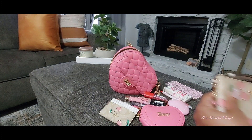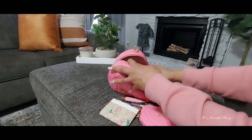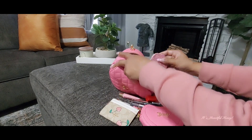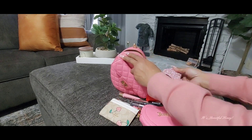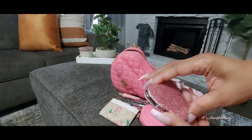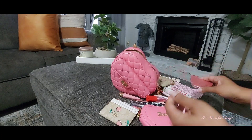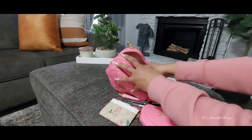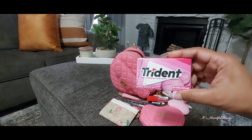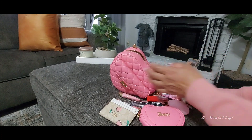You do have two card slots on the inside of the wristlet if you want to put your ID and a bank card or credit card in there — saves space by not having to carry a wallet. Inside the slip pocket I just have my butterfly mirror from Coach, which is a double-sided mirror with a regular mirror and a magnifying mirror. Last I have a pack of Trident gum in the bubble gum flavor.